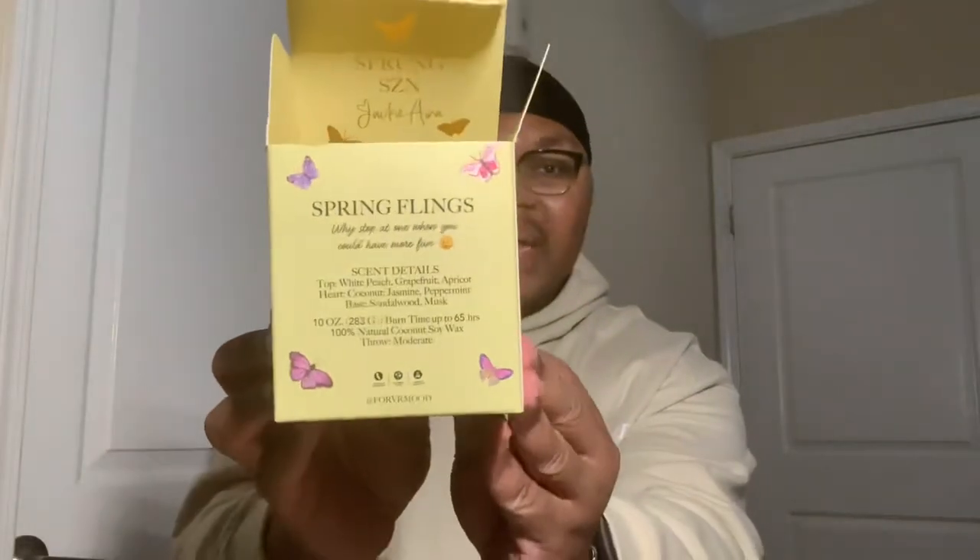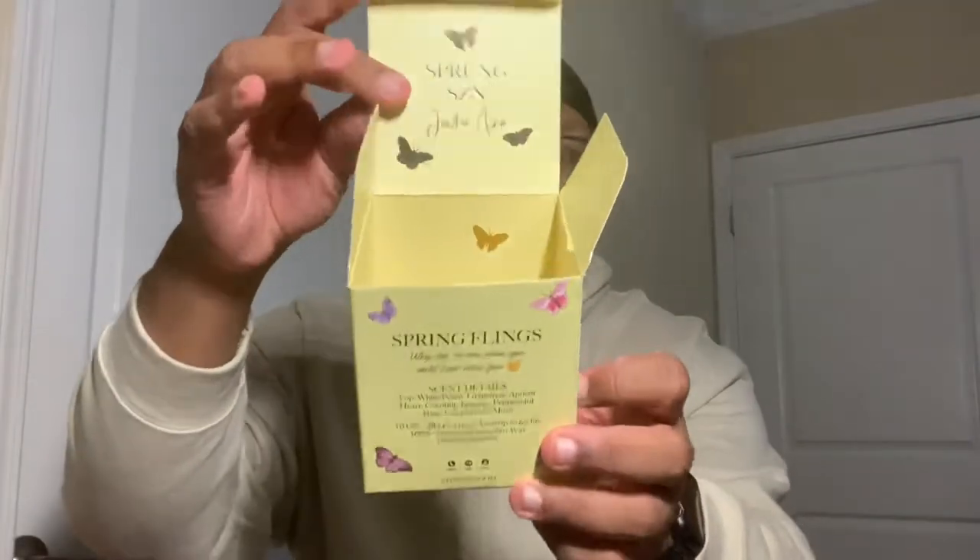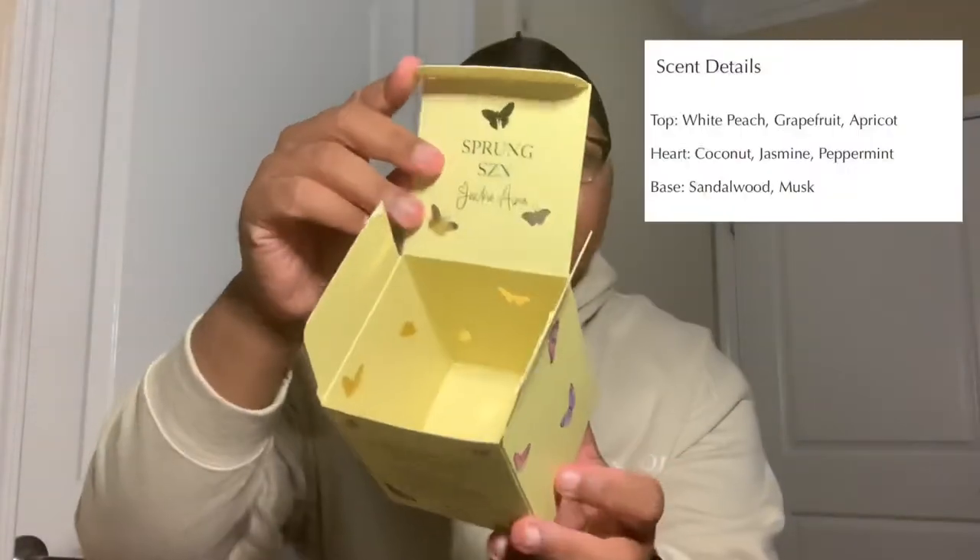The first candle is Spring Flings. As you can see on the box it still has the butterfly packaging, scent details on the back, and on the inside there are metallic butterflies. Spring Flings smells like lemon — a nice citrusy lemon. This is a candle you put on after you clean the whole house and just want to air everything out. This is actually my favorite candle in the collection. It's citrusy and clean; I think everyone would like it because it's a familiar scent. But after this it starts to go a little downhill.